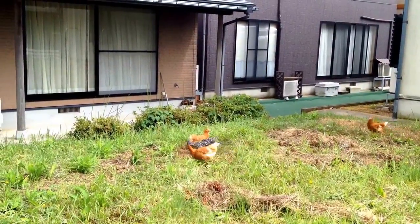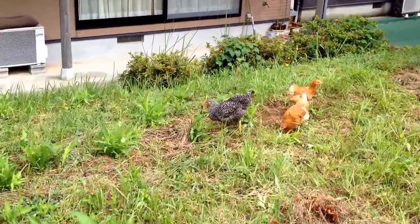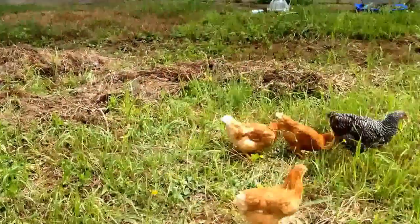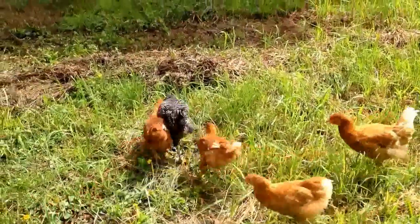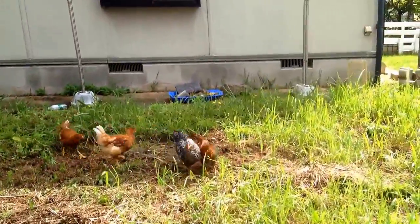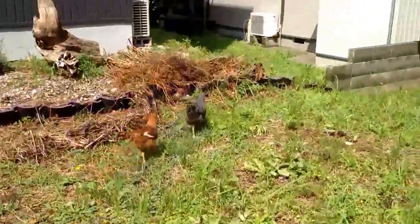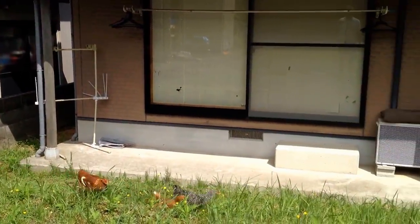We found some vegetables and they're fighting over them. Chickens are so fun to watch. There's Hunter — she's a hunter, she loves to hunt. They're fighting over it — Blackie has it. They're playing a game now.